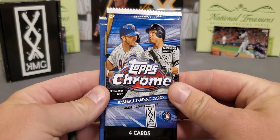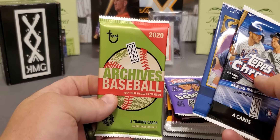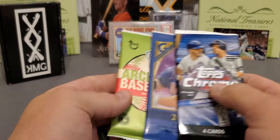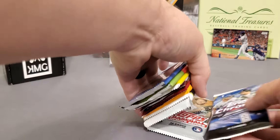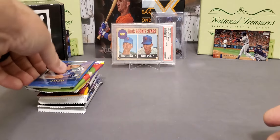We have a retail 2020 Chrome, retail Gallery, and a retail Archives. So let's get to digging in here, guys. We've got some nice stuff to open. Here we go.